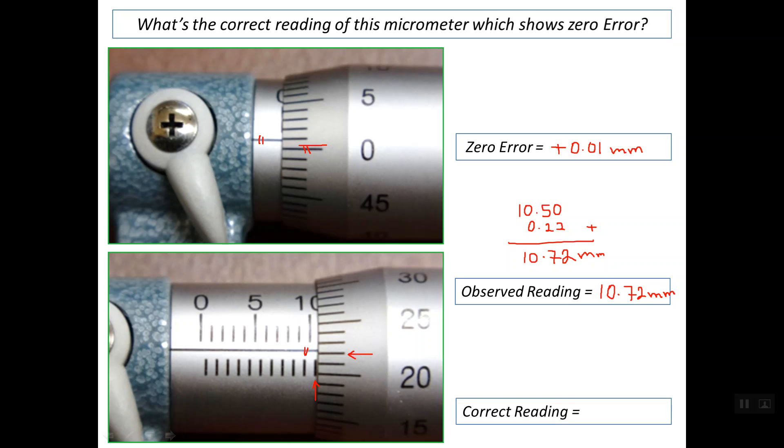We can now make the correction mathematically. The correct reading is simply the observed reading minus the zero error. So the correct reading is 10.72 minus 0.01, which equals 10.71 mm. This demonstrates the method for correcting zero error on a micrometer, whether using the mechanical method with the spanner or the mathematical method with this formula.